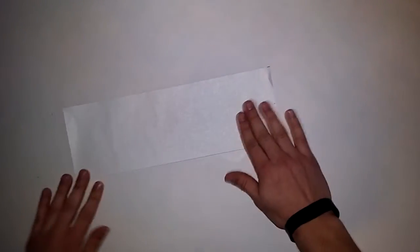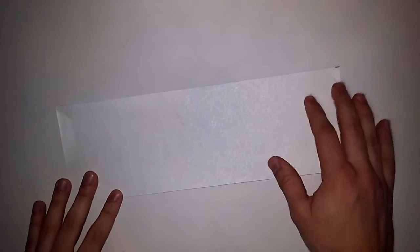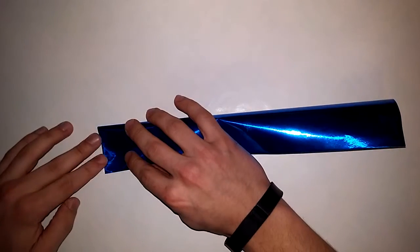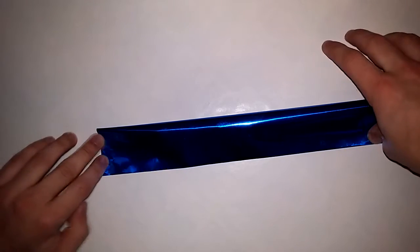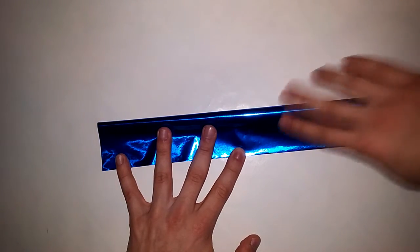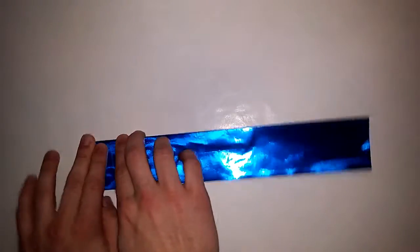Let's get started. First step: fold it in half the long way. Since the paper is so long you have to be careful because it's easy to mess this fold up — it's easy to mess the first couple of folds up to be honest. This fold is going to be the spine of the fox.